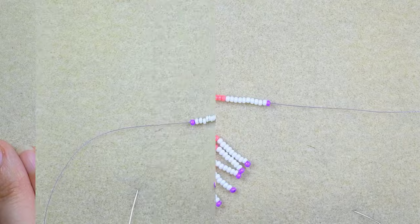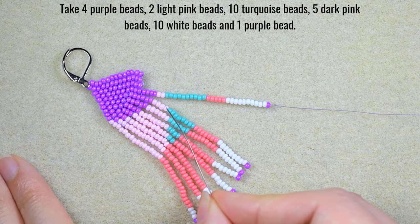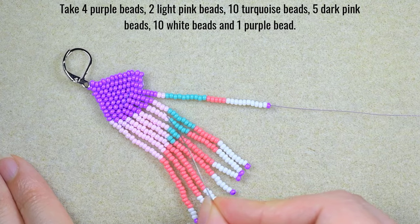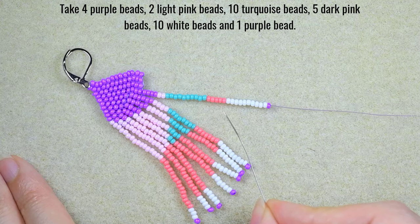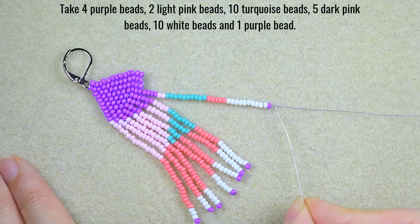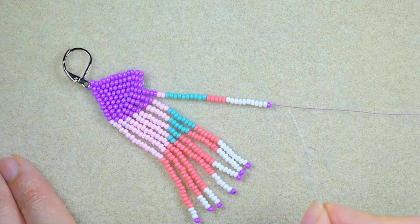For my eighth fringe: 4 purple, 2 light pink beads, 10 turquoise beads, 5 dark pink beads, 10 white beads, and 1 purple bead. I go back and pick up the next sequence.